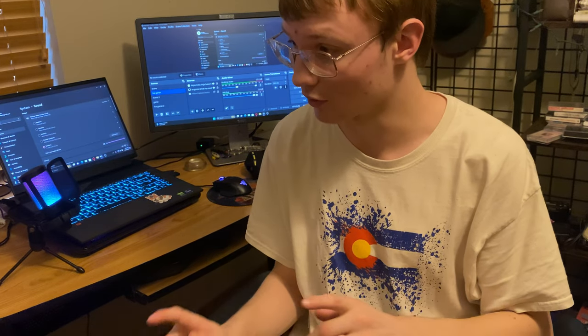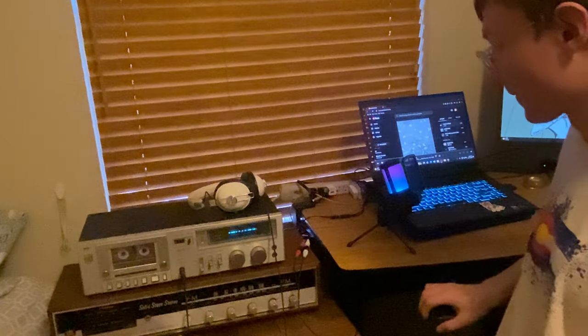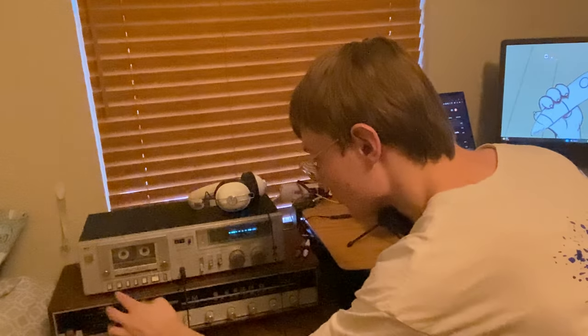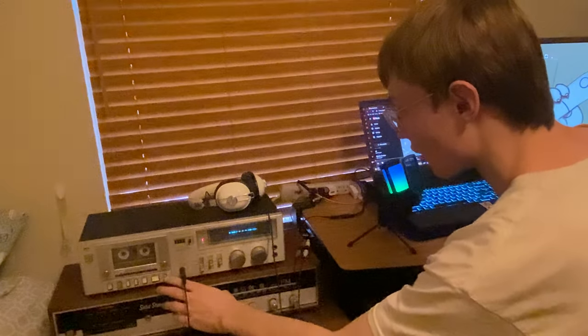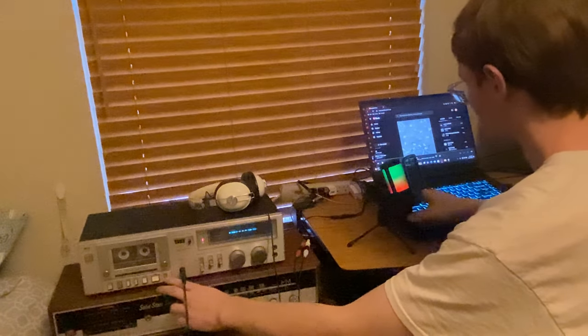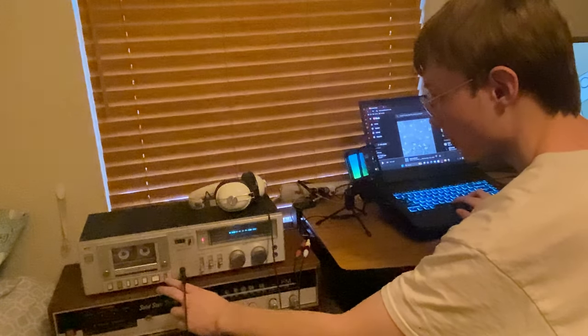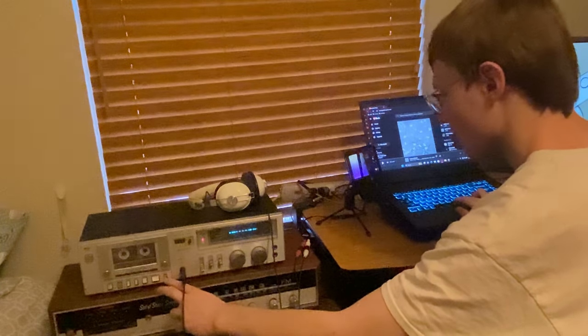I'll show that to you like this. So now what you do — pause it, hit record. It is fully ready to record. The second I hit unpause, any audio from my computer is going to go into that. I'm going to hit space and unpause at the exact same time, and I'm going to have to mute the audio because of copyright.